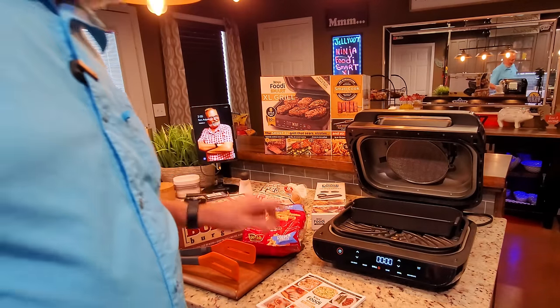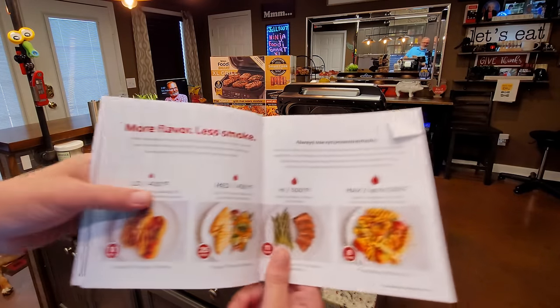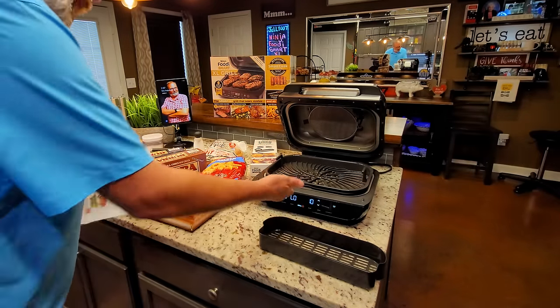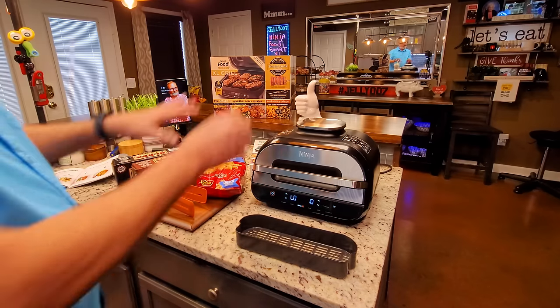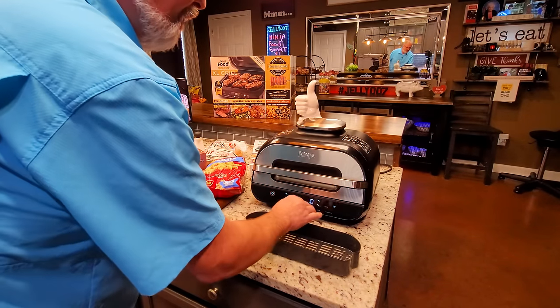One last thing before we get started — I'm going to use the grill feature, and to get to 400 degrees you have to go all the way to 'low.' I'm going to start preheating now. I'm not going to pre-add anything yet — I'm going to put the fries in first, but we'll get to that in a minute.